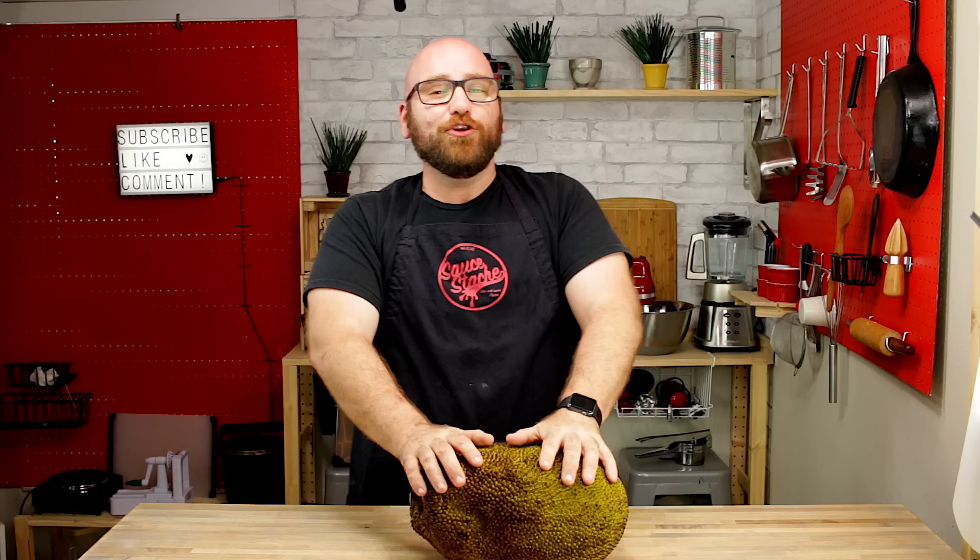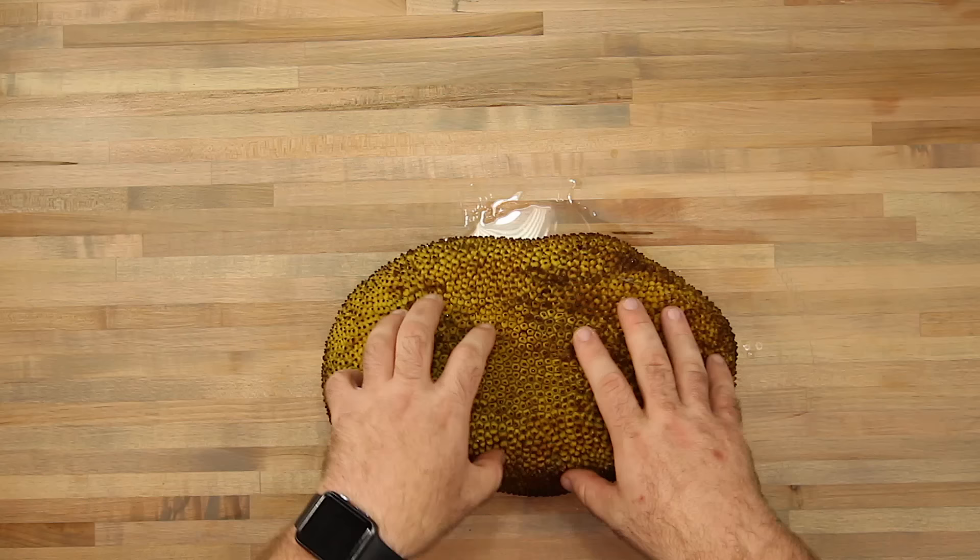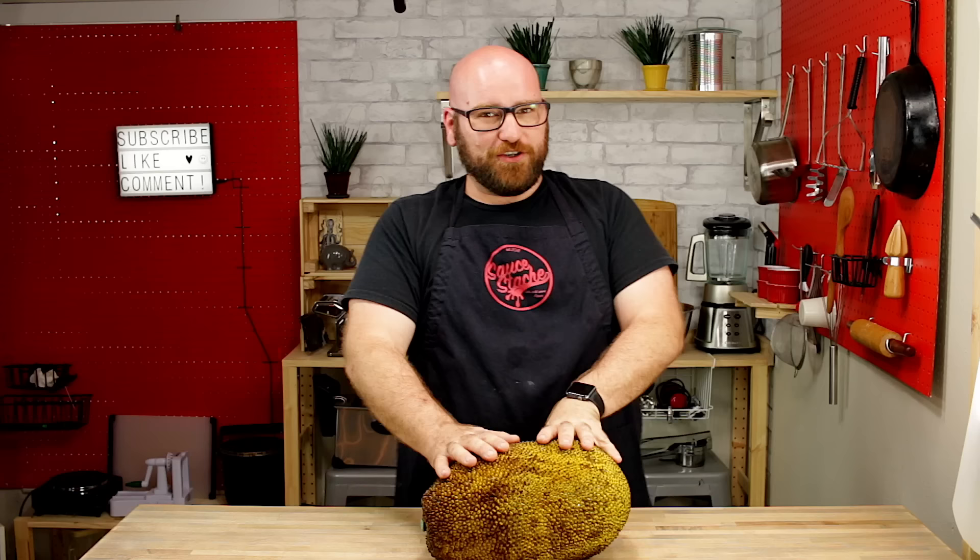The jackfruit, sometimes referred to as the miracle fruit, has a taste in between a banana and a pineapple — not really a meaty taste, even though a lot of people use it as a meat replacement. That's what we're going to be doing today. Once this guy is roasted and coated with some barbecue sauce, it surprisingly tastes just like pulled pork. Let's get this guy ready to be roasted and coated in some barbecue sauce.